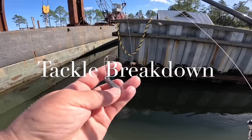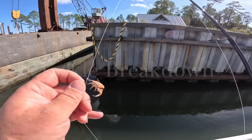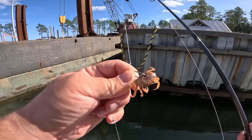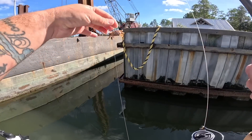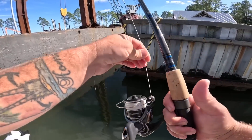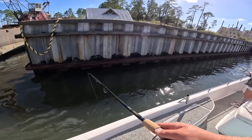I'm going to be throwing a drop shot setup with the fiddler crab and mix it up with live shrimp. This is a one-ounce bank sinker, come up about a foot to a size one Mustad O'Shaughnessy live bait hook with a fiddler crab hooked on there, come up another foot to a black barrel swivel. This is 20-pound fluorocarbon leader, throwing this on a 3000-size Daiwa reel, 20-pound braid, and a seven-and-a-half-foot medium-heavy power fast-action spinning rod.